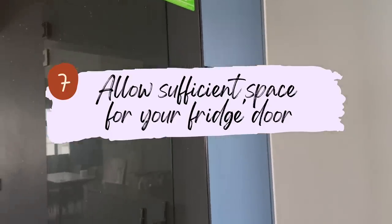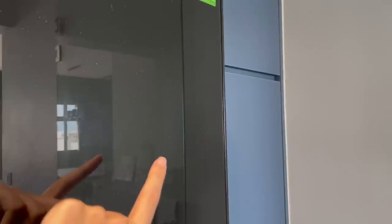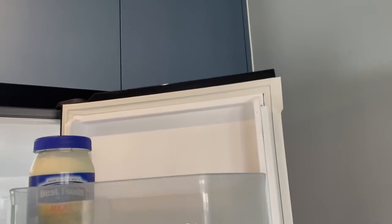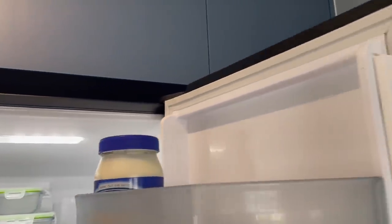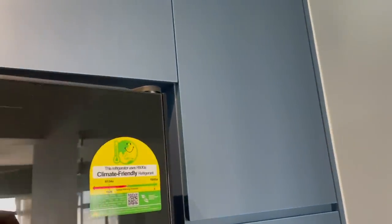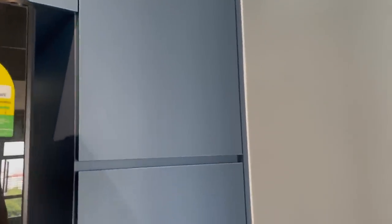The next tip is to leave buffer space for the opening of your fridge door. If you flush the fridge against the wall, you won't be able to open the door more than 90 degrees because the wall blocks it. If your fridge has a hinge that allows the door to open more than 90 degrees, you must ensure you have that space available. For our case, we couldn't flush it against the wall, so we have a tall cabinet positioned right here beside it.